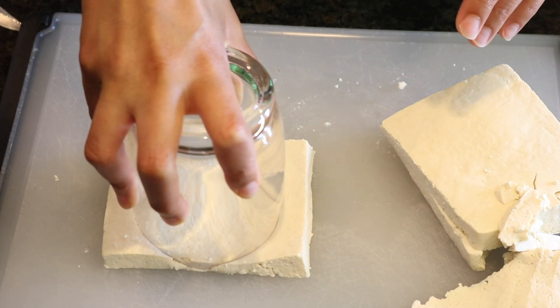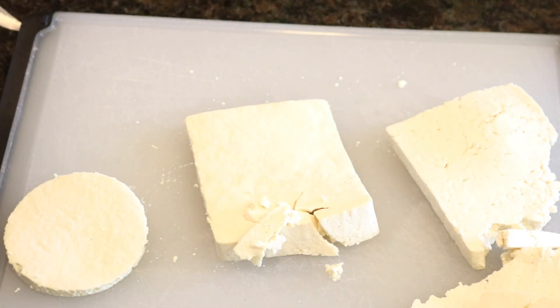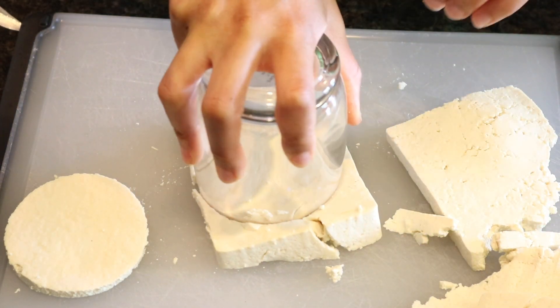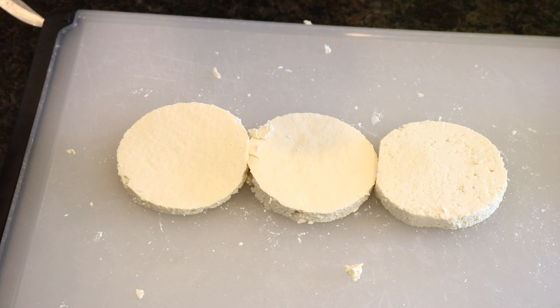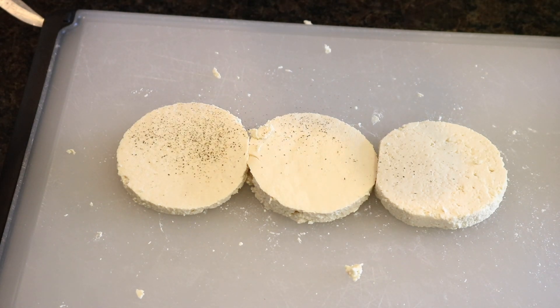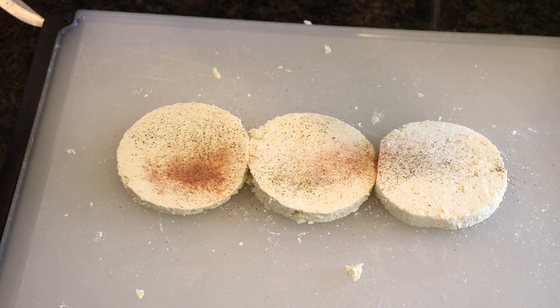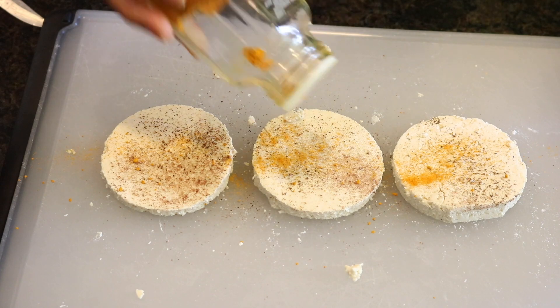Then you're going to do the same thing as with the biscuits and cut out little circles. I'm adding black pepper, black salt for that eggy taste, and some turmeric. I'm doing this for both sides.